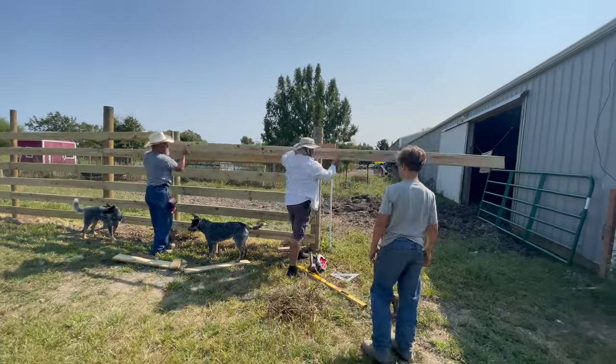We learn so much watching other people on YouTube. You really keep us going by letting us know that you're watching us also. Thanks for your support — keep watching.